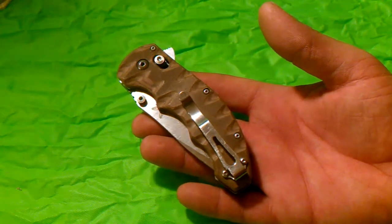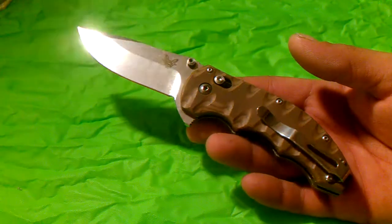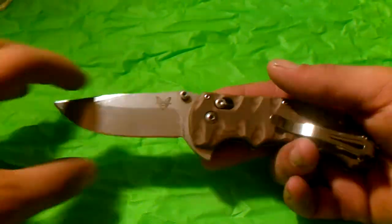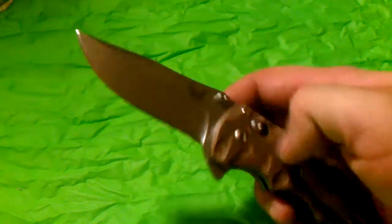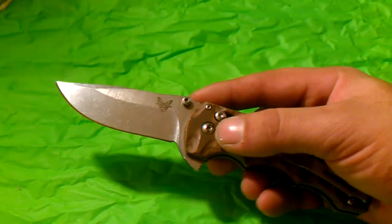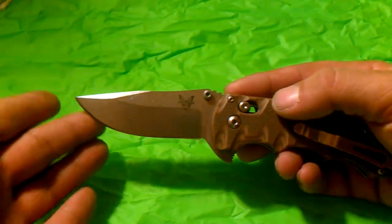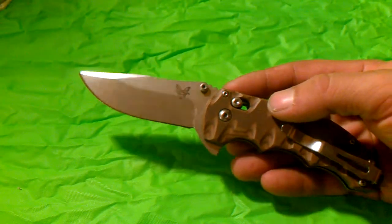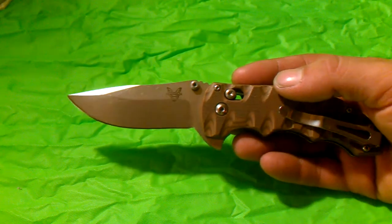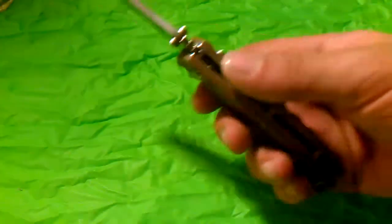I'm not here to run you down all the specs, but it's an extremely good knife. The blade is a little bit taller than I would like in some cases, but it's a very thick blade stock with a flat grind — saber grind, whatever you want to call it — and it's a really well-designed blade. It's got a little more upsweep than I like at the tip; I prefer a drop point to come down a little lower. But it functions great and it's just not quite as easy to sharpen as a sharper drop point.